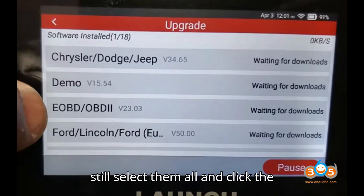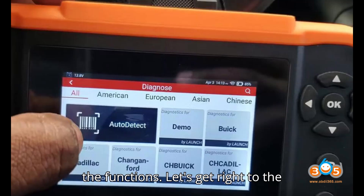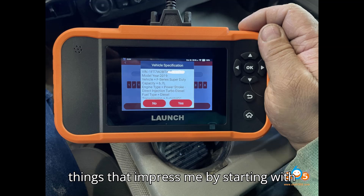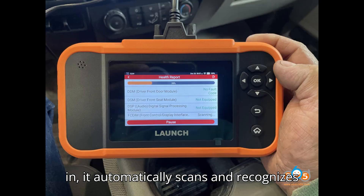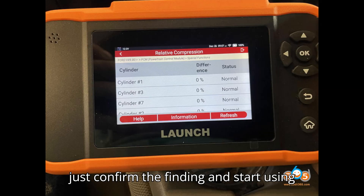You simply select which ones you want, or better still, select them all and click the update button at the bottom. Then come to the functions. The first thing that impressed me is the VIN auto scan — when I plug the tool in, it automatically scans and recognizes the vehicle without any user input. You just confirm the finding and start using the tool.